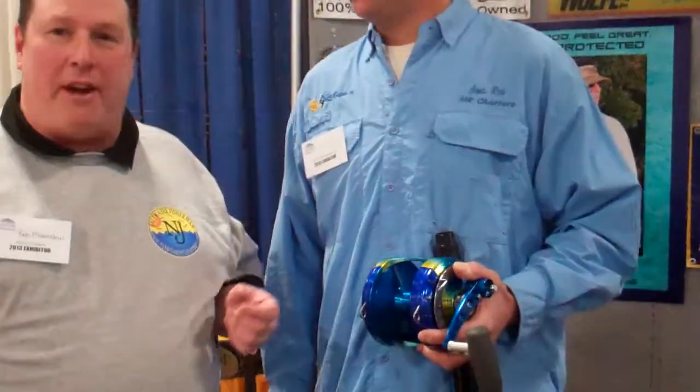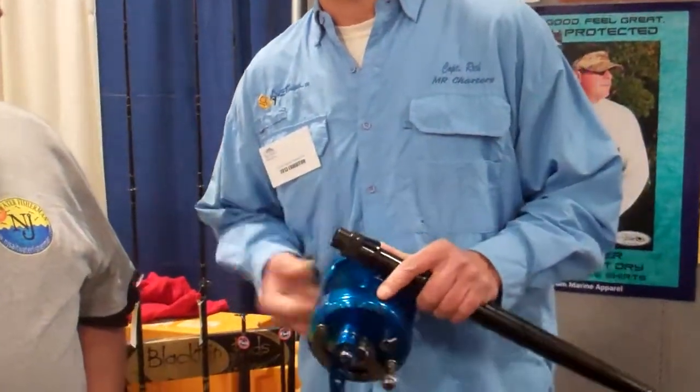Hi, this is Bob from New Jersey Saltwater Fishman. I'm here with Captain Rich from MR Charters, GMB Fishing Systems and Avet Reels. Captain Rich, show us about the new Avet that's out — the Nucro EX80 3-speed. They came out last year with this reel.